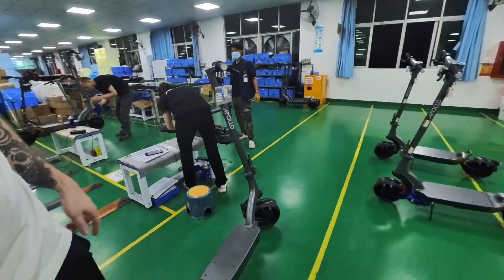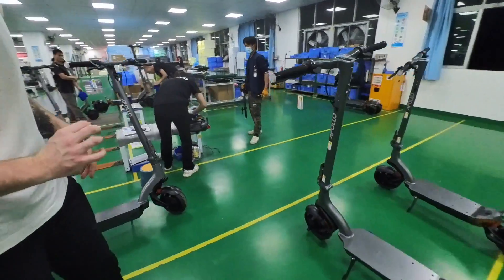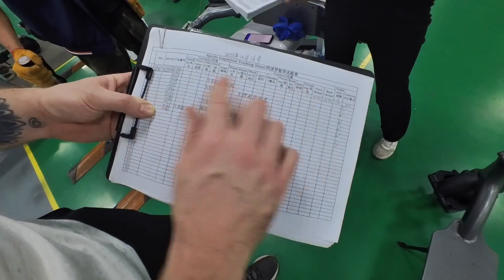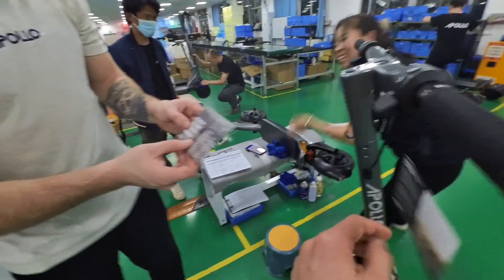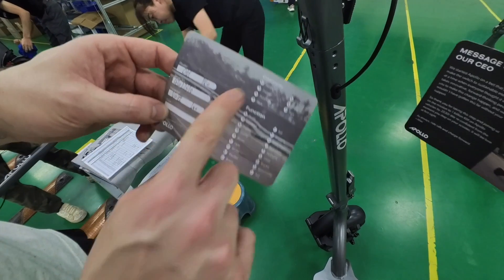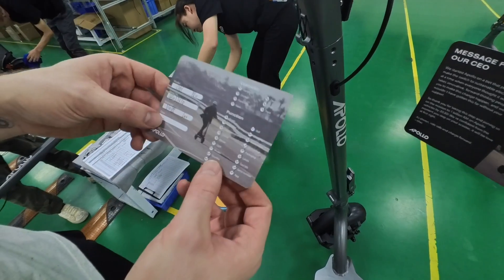And this is our own QC team at Apollo, where every scooter is going to be checked again. At the end there's a third check by the QC manager to ensure everything is perfect. They have a checklist for every scooter and every serial number — everything is noted, and each employee signs their name, the serial number, the model, and the checklist.